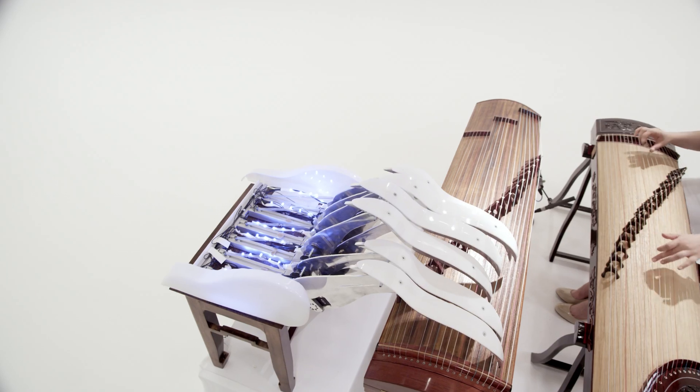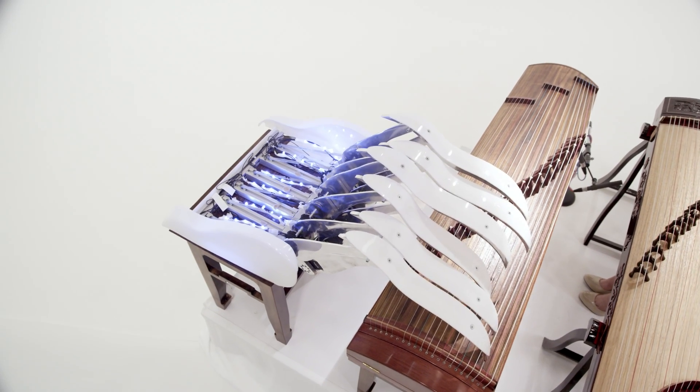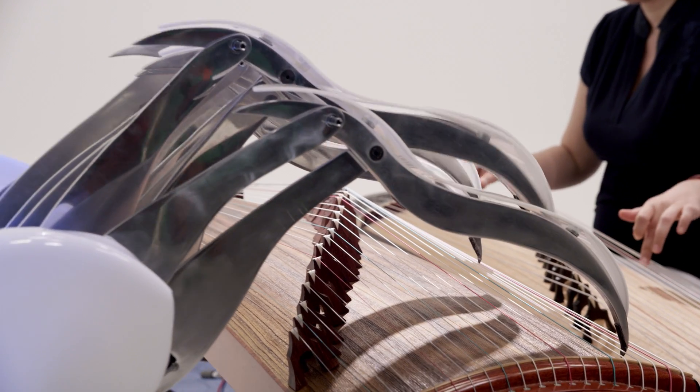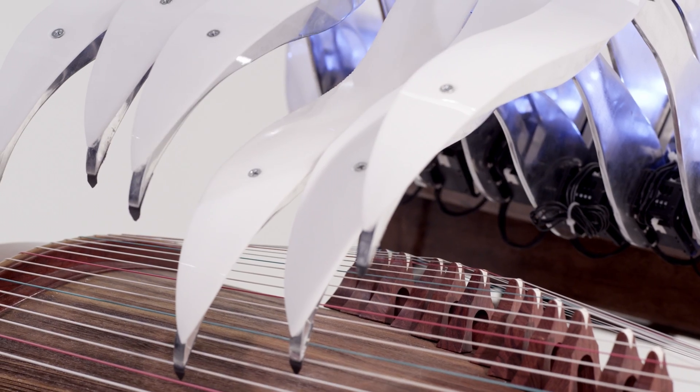Making something that looks so technologically futuristic and bringing that together with something that is so ancient and traditional is difficult, and I think we ended up doing a pretty good job with that.